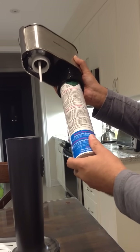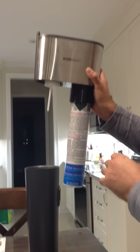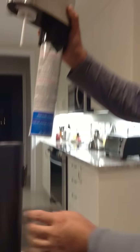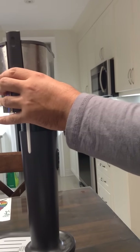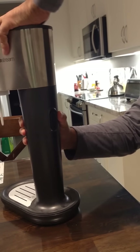Take the head of the SodaStream machine, put the new cylinder back in, and just twist it on. Make sure it's nice and firm. You'll notice there are grooves on the actual head of the machine and grooves inside the base unit — make sure the grooves are not aligned when you're putting it in.